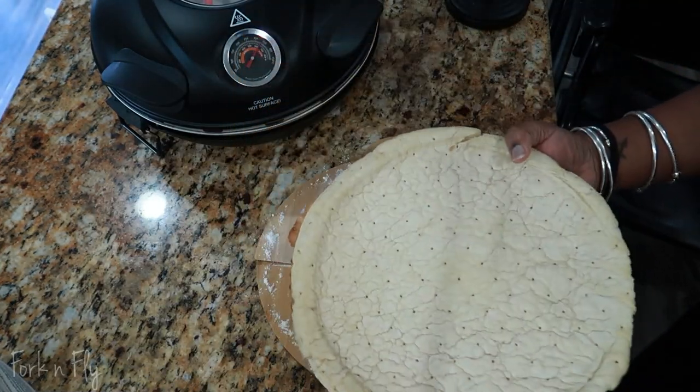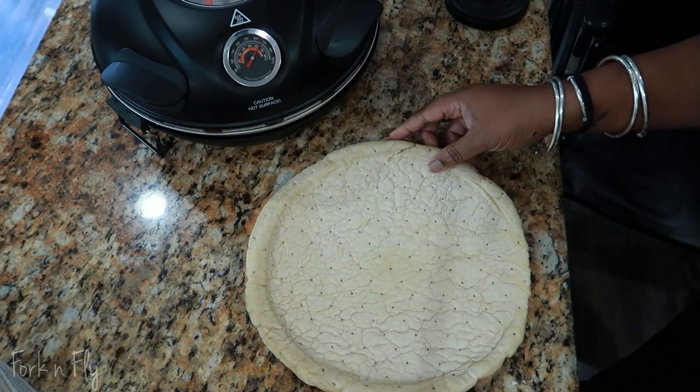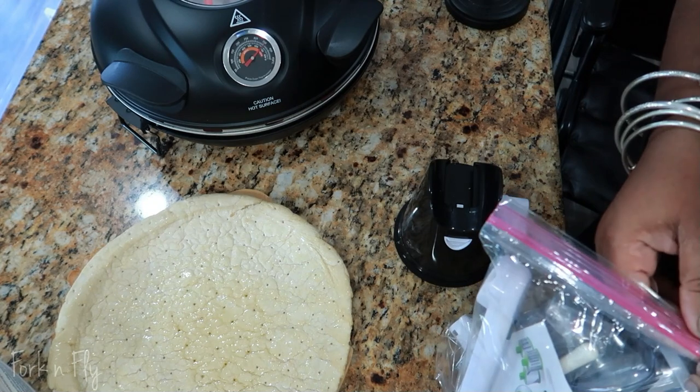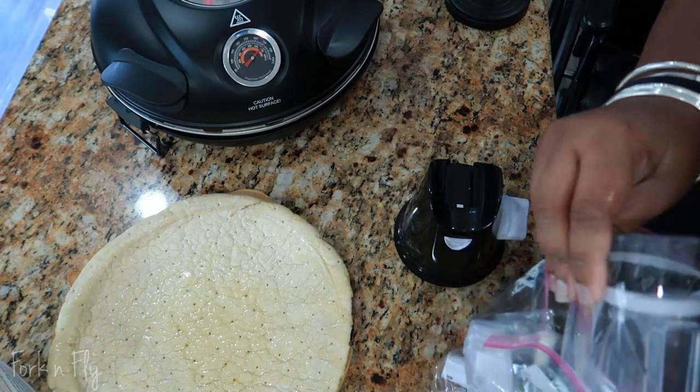Word to the wise: get the refrigerator dough, like roll it out. I'm going to do that on my next video — it comes out much better. I just got to learn how to roll out my dough to make a good circle.